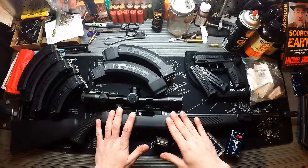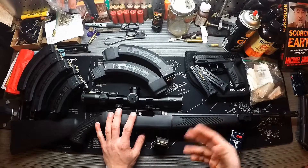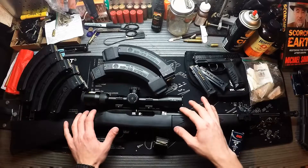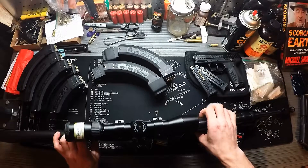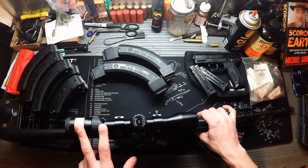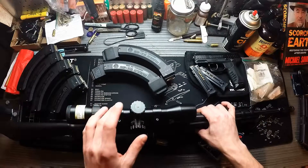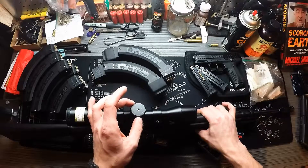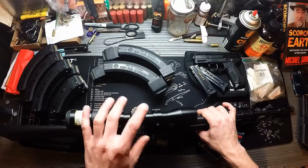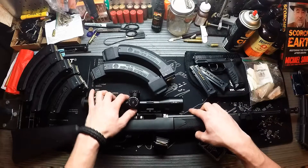Now the pièce de résistance — this is a Tactical 10/22 Takedown, a 50th anniversary edition. I have it scoped, so I can't use the iron sights. The scope on here is a P22 scope by Nikon with tactical turrets. I have it set at 50 yards currently, and I'll get into the tactical turrets in a minute — how easy they are to manipulate and what they do.